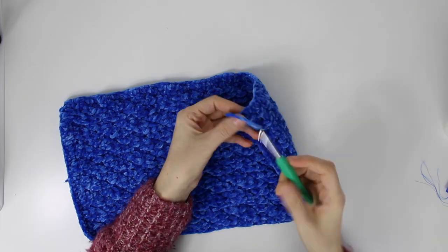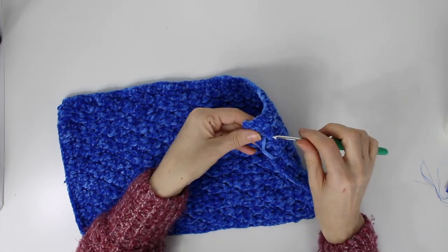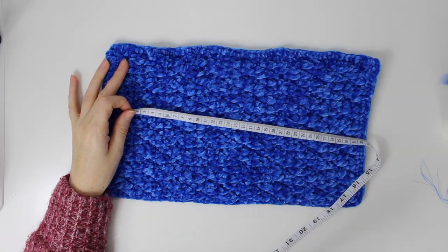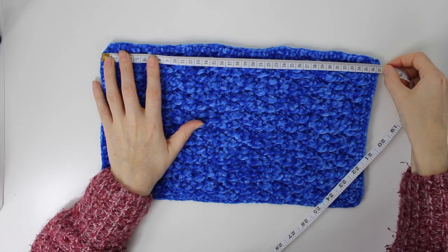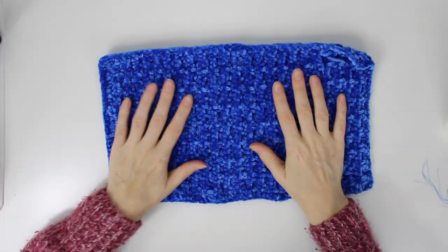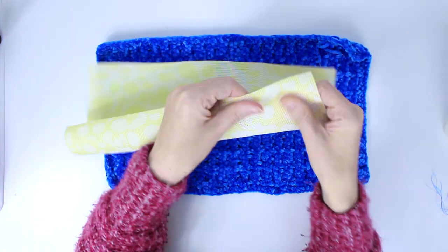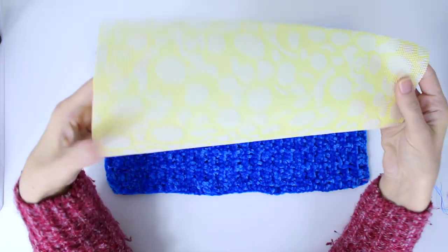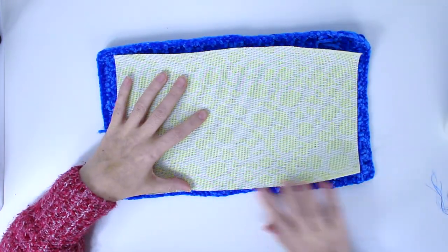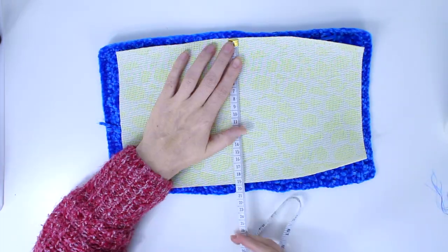I finished all around with single crochet and I'm going to hide the ends. With one skein I have a little bit left but not much. The finished piece is 36.5 cm long and 21 cm high. Now for the reinforcement: I cut a piece of plastic — actually a plastic placemat — but you can use any sturdy material. I cut it smaller than the crochet part: 31 cm by 19 cm.